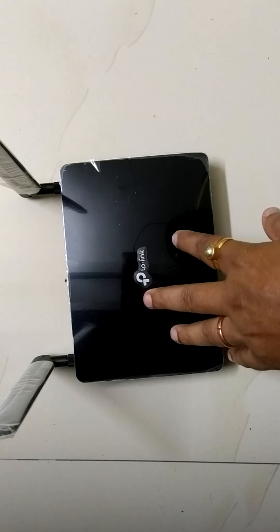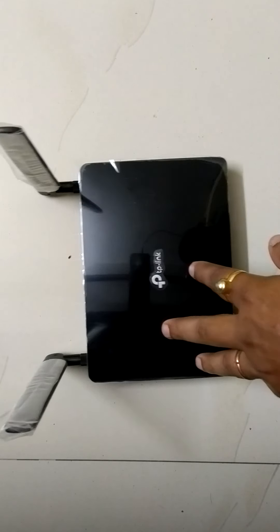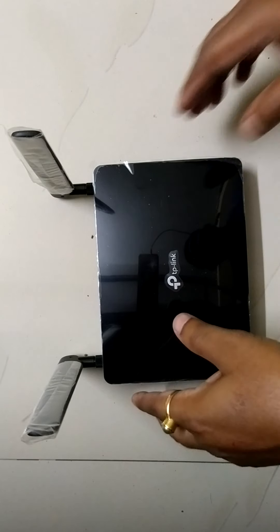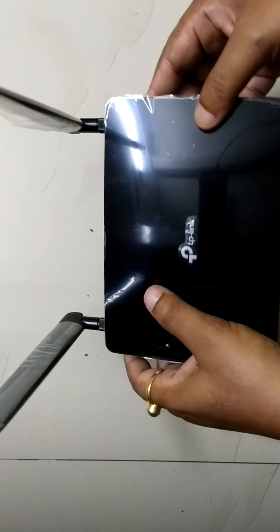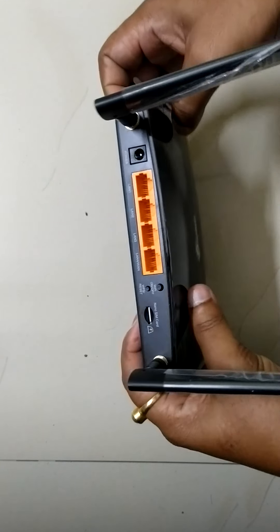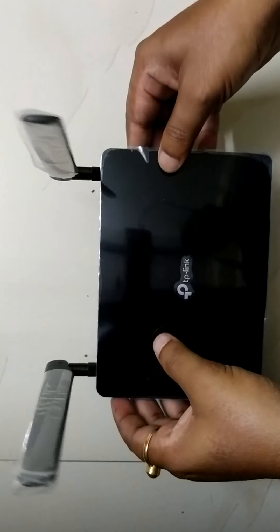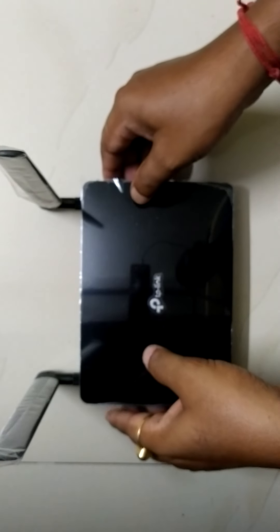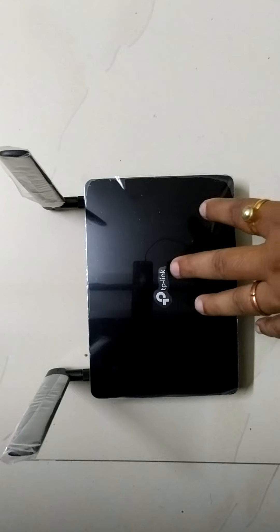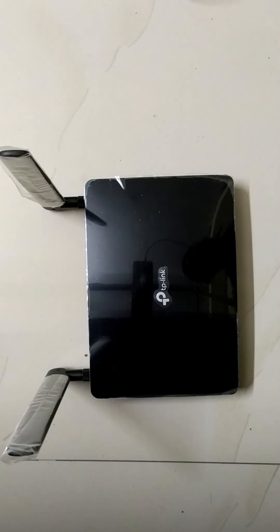It can connect up to 32 devices. The WiFi password is on the back side of the panel. You can set it on any table or mount it on the wall. Now we are connecting the adapter.